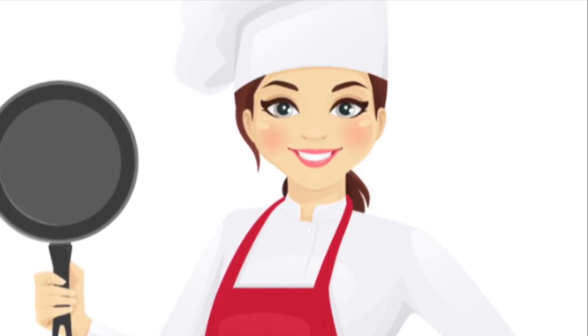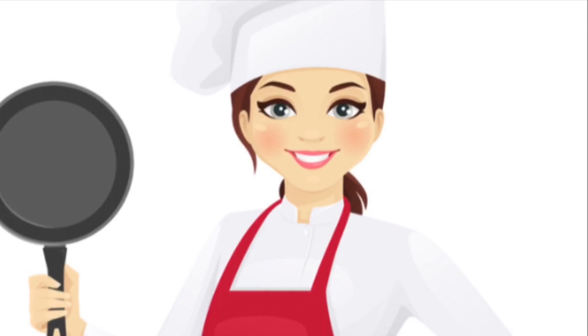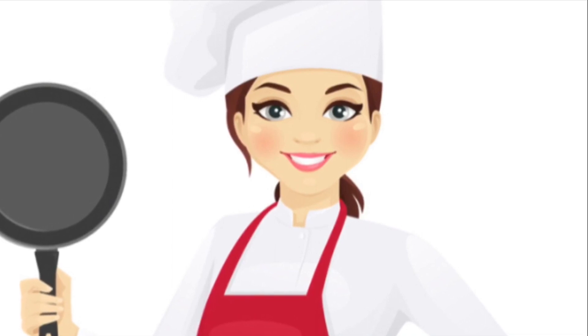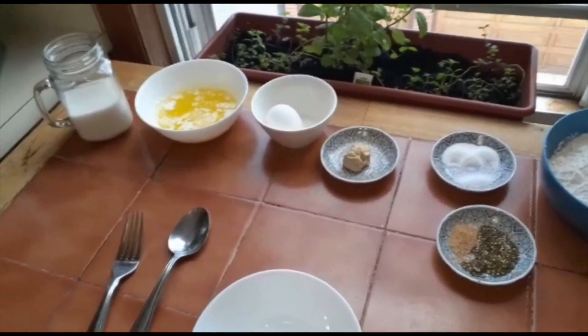Assalamualaikum, I hope you enjoyed this video. Now we're going to make garlic mozzarella bread.